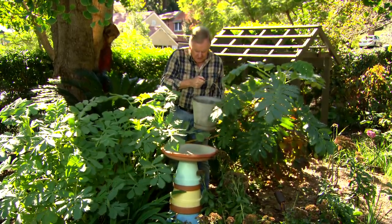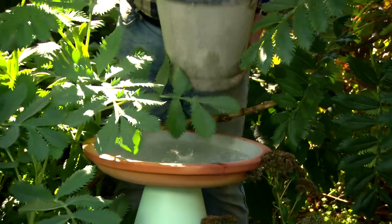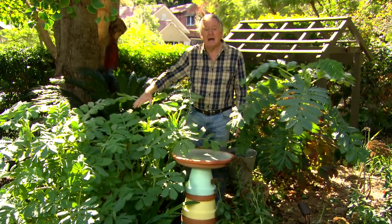Now all we need is a little bit of water in there. You could put it in the middle of the lawn, or alternatively I rather like it in amongst some shrubs. The birds can hide in there, pop in for a drink and a bit of a splash and a wash around, and then dart back in again.